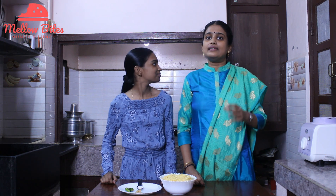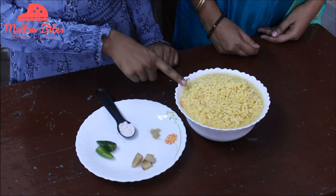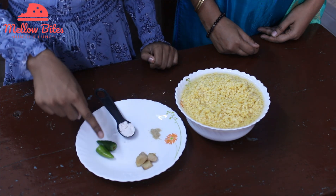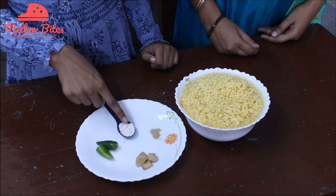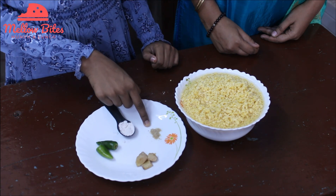First up, we're making yellow lentil batter. Yellow lentil is nothing but moong dal and pasi paruppu. It's a good source of protein. For the batter we'll use one and a half cups of yellow lentils soaked in water for at least an hour, a quarter inch of ginger, two green chilies, some salt to taste, and some asafoetida powder which is super good for your digestion.